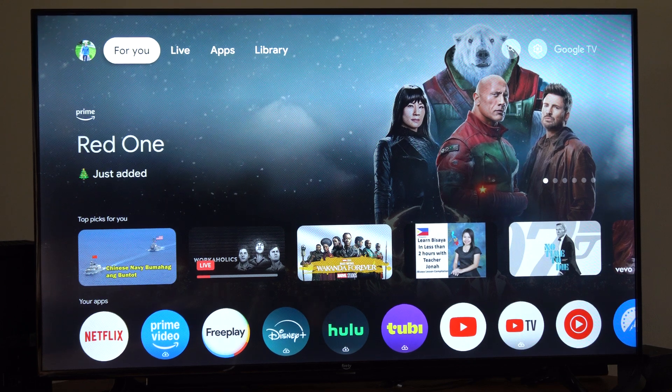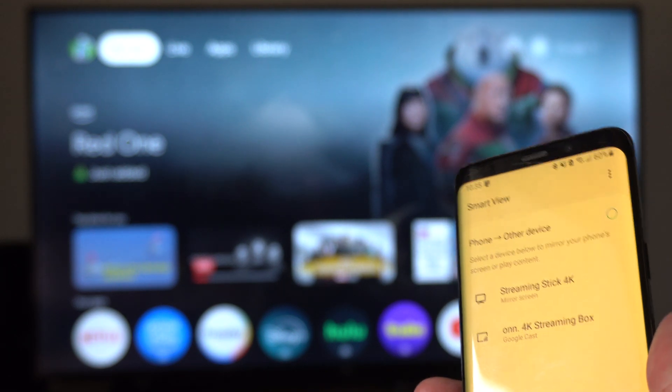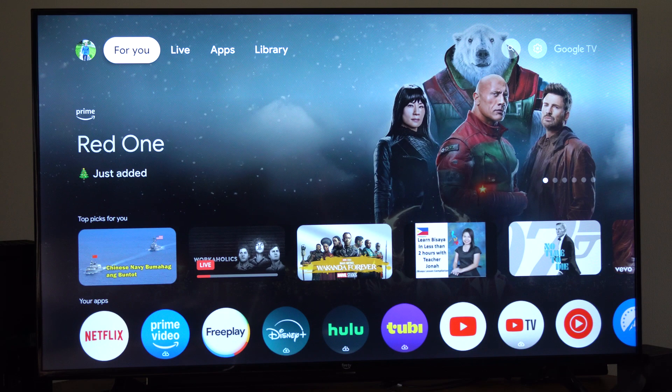Hey everyone, this is Tim from YourSixTac. Today in the studio, I'm going to show you how to screen mirror your Android phone on over to your On Streaming Box 4K. And this is very simple to do.